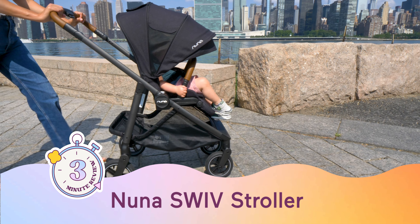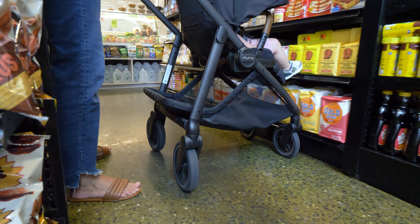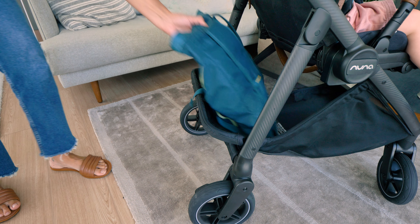Here's everything you need to know about the Nuna Suiv stroller in just over three minutes. I'm Julie. I've tested a lot of strollers, but this is the first time I've seen a stroller with wheels that do this. In this review, we're going to look at why you would want this, along with some other features like car seat compatibility, riding modes, stroller weight, fold, and storage space.